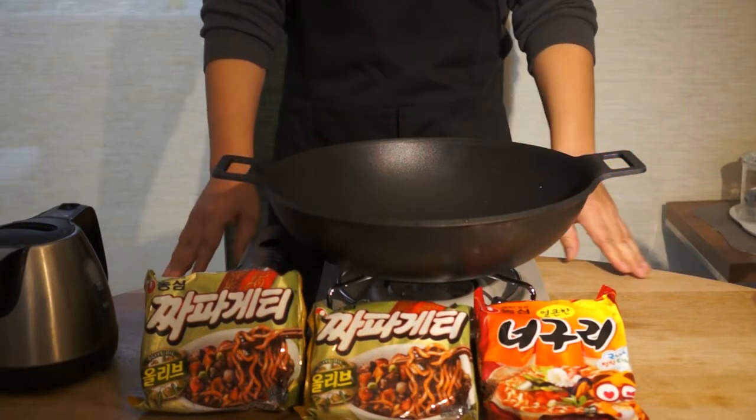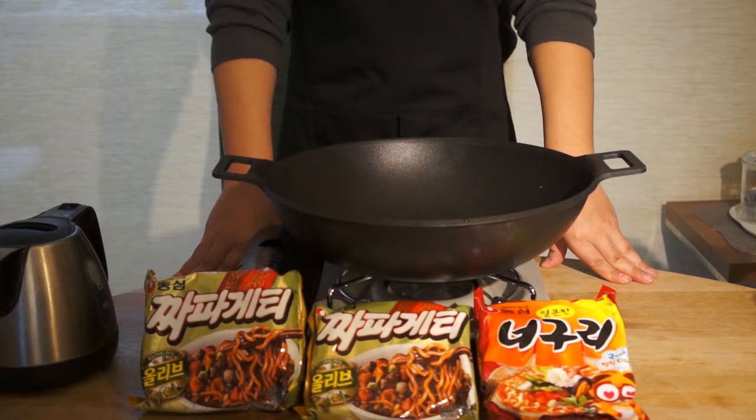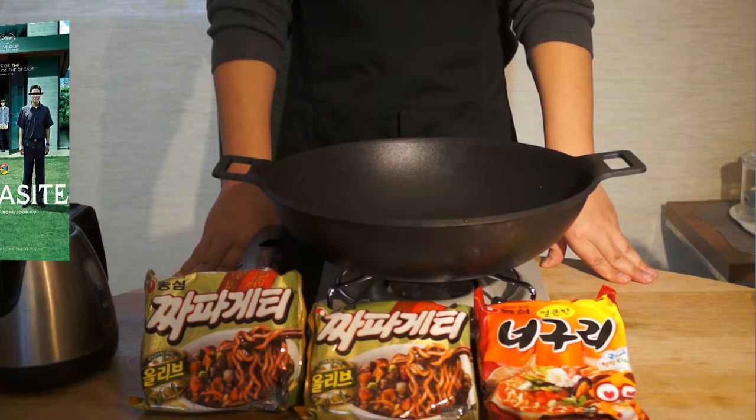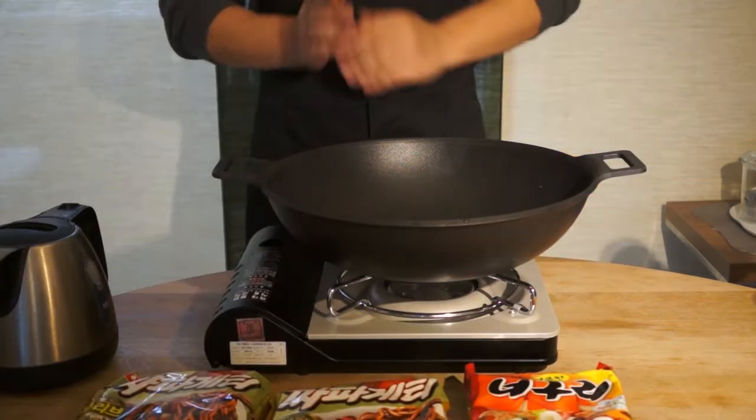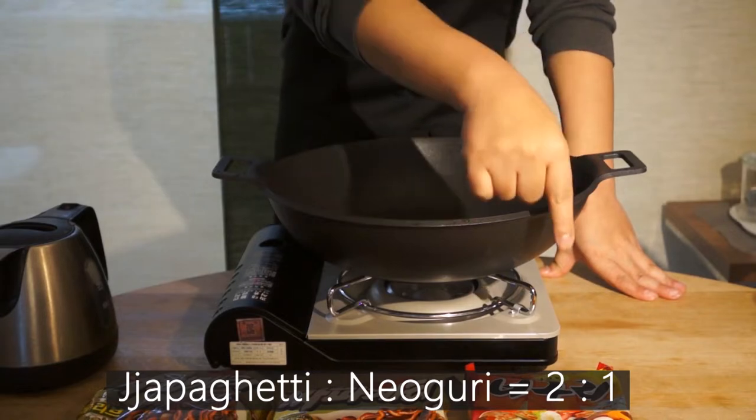Hello everyone, welcome to our episode of Jjapaguri, a dish made famous by the Oscar-winning film Parasite by Bong Joon-ho. Remember the golden ratio: two Jjapaguri packets and one Daguri packet.